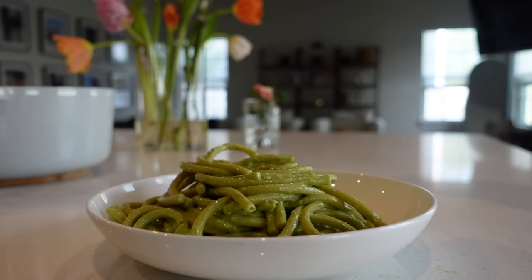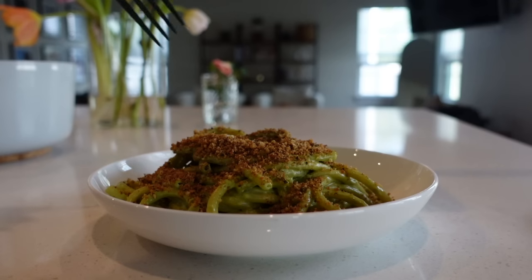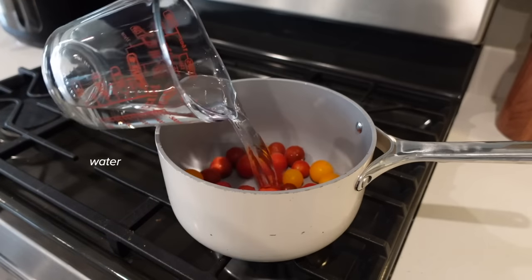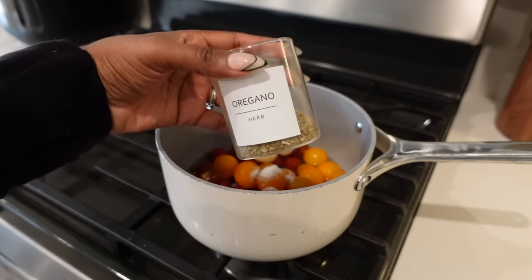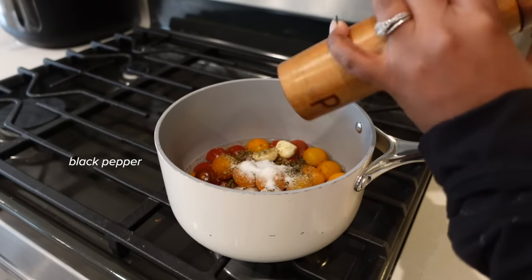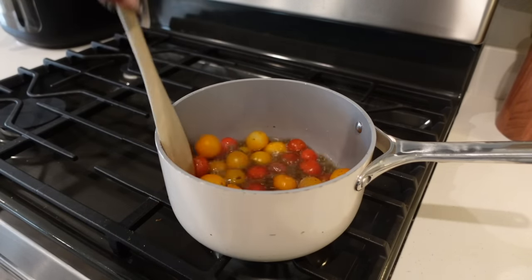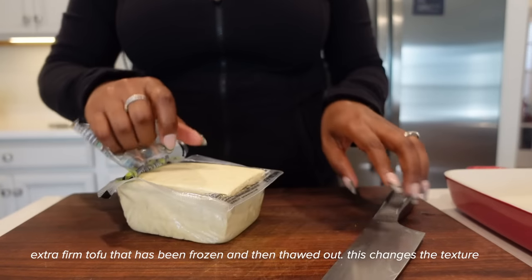I knew I was going to include a breakfast option too — we have lunch and dinner, we gotta include some breakfast. I'm making my take on a tomato jam, which is really just tomatoes, water, salt, garlic cloves, some dried herbs, a sweetener — I used monk fruit sweetener — then black pepper and vinegar. You're just gonna let that cook down until the water simmers and the tomatoes burst and start to thicken a bit.